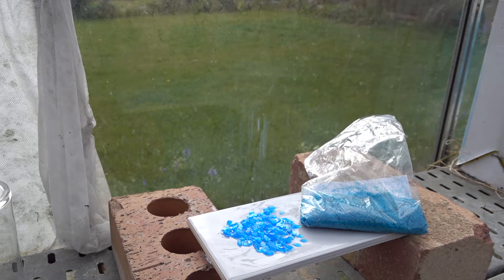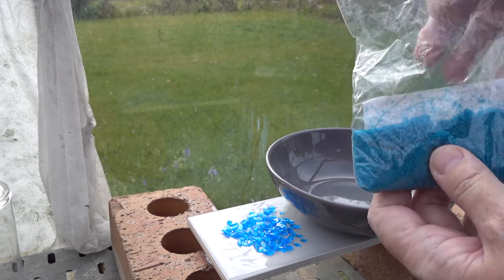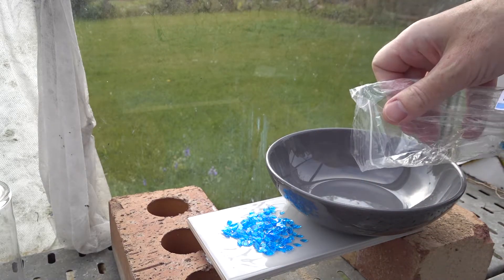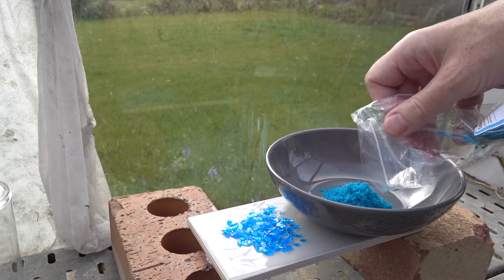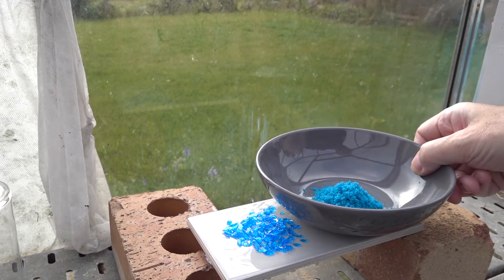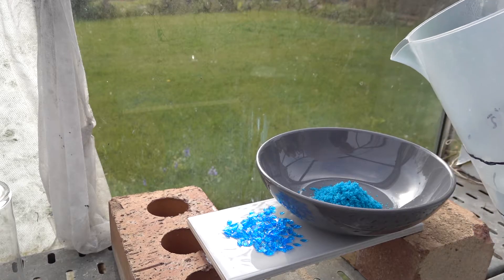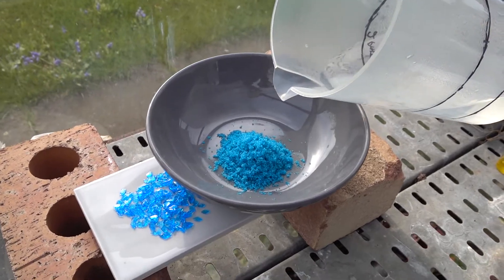In order to do that, we need to dissolve it in solution, and we can do that in the bowl here, although it's not the ideal piece of apparatus. So we pour about 50 grams or so — half of what we got — into the bowl. We can then dissolve that in very hot water, which I've got here in the jug. So we just add some to the copper sulfate.